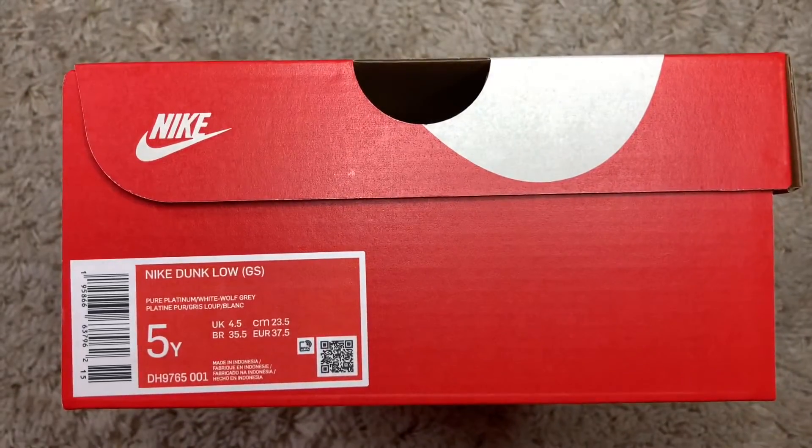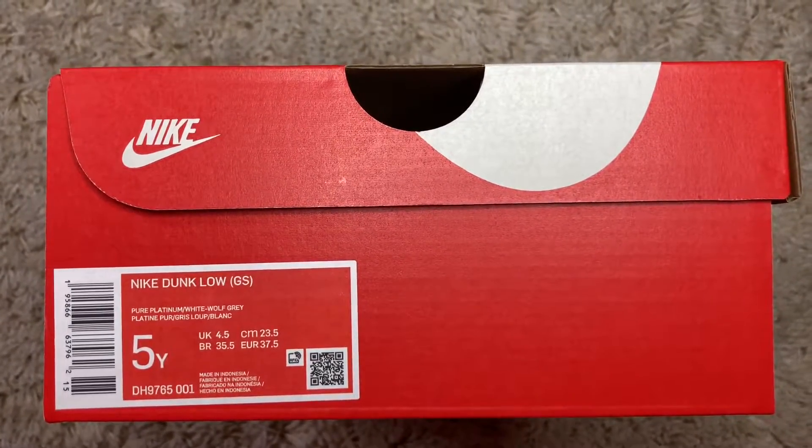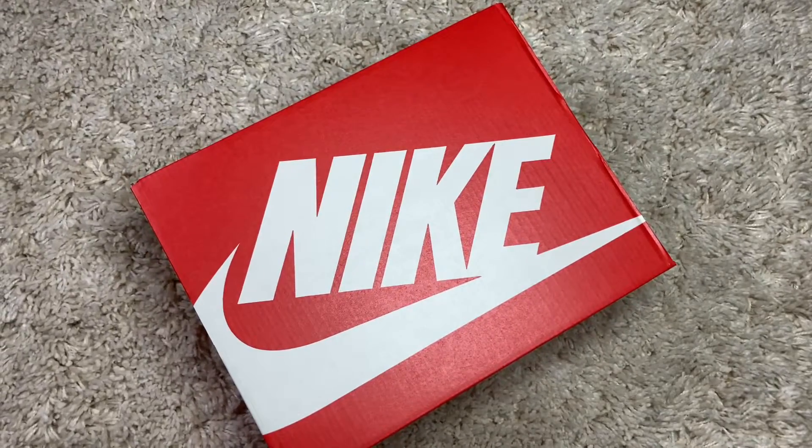The box we have here is the Nike Dunk Low GS. The color code reads pure platinum, white, and wolf gray, and these retail for $85. I picked up a size 5.5. The pair comes standard in a red and white Nike Dunk box.